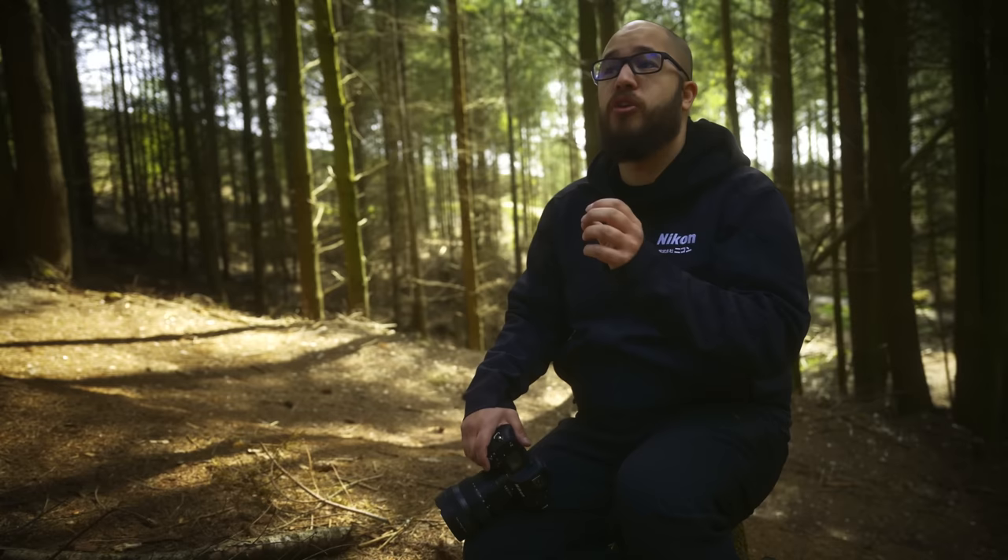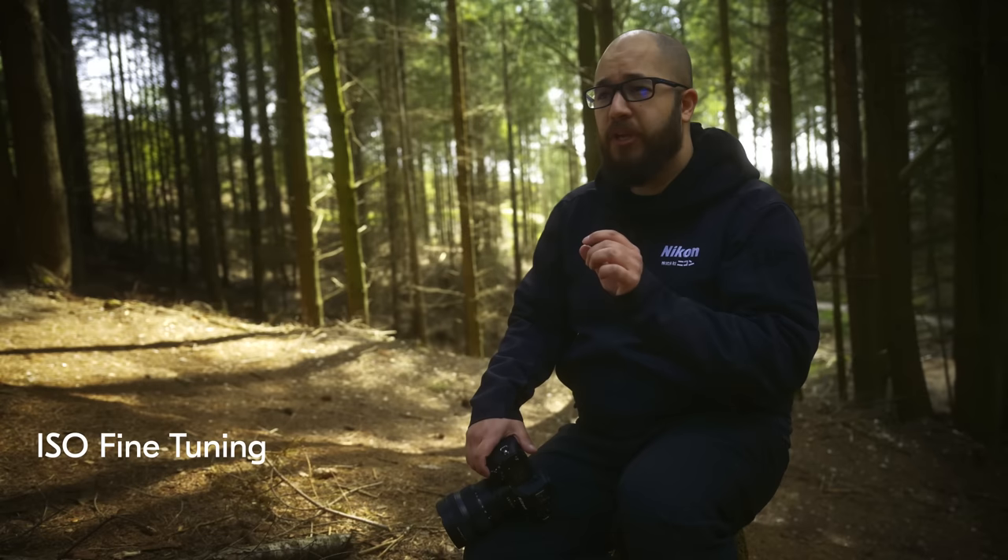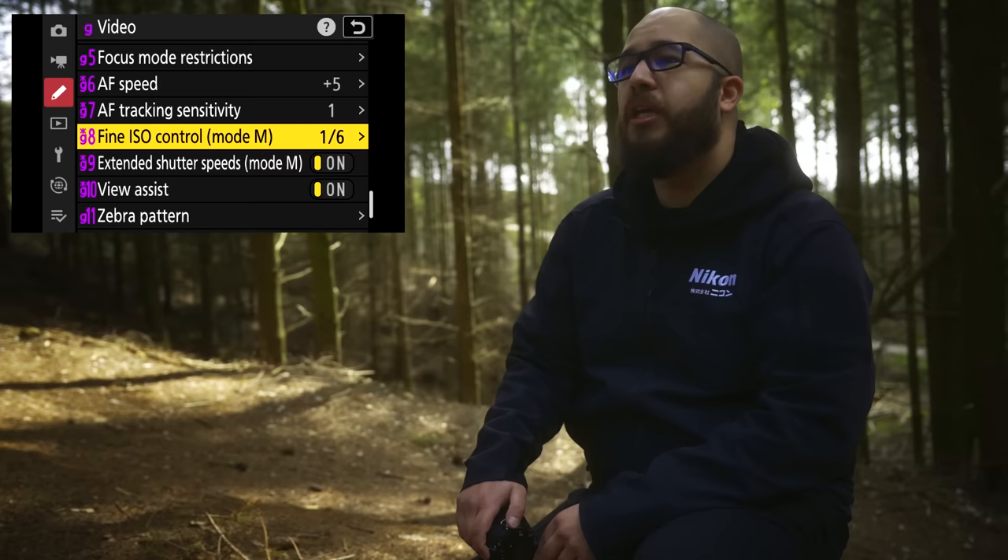Along with waveform monitoring, for those using the Z9 exclusively for video there's a new information display showing your resolution, frame rate, and all your other video-related settings on one single display. In situations where you really want to fine-tune your exposure, you can now make adjustments to your ISO up to one-sixth of a stop EV steps when changing your ISO settings.